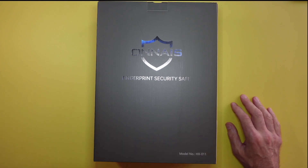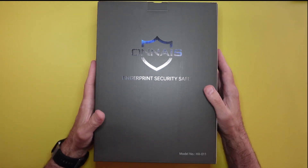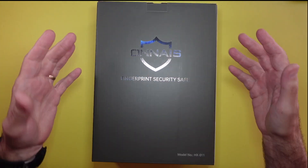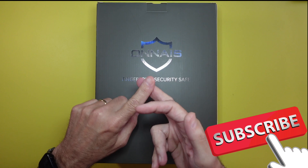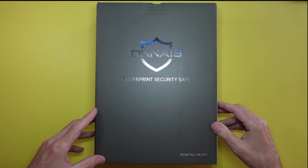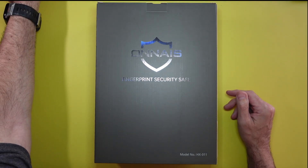Hey gang, welcome back to the channel. Today I'm looking at a Oneis fingerprint security safe. Basically, it's like a small vault, a gun safe, or a valuable safe — pretty much whatever you want to put in here. It has fingerprint technology, a key fob, and also a physical key pass. We're going to do a quick unboxing, take a look at everything inside, I'm going to show you how to use it and give you my thoughts.